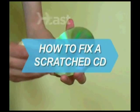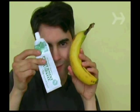How to fix a scratched CD. Don't throw out that scratched CD. If you have toothpaste at home or a banana, you can resurface it yourself.